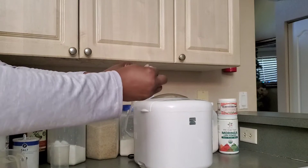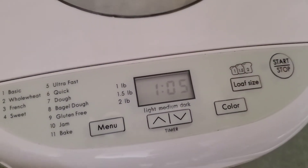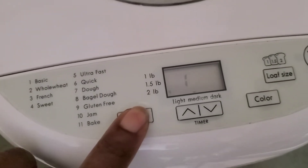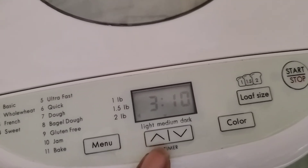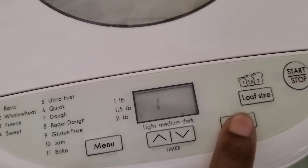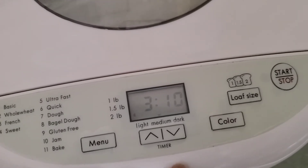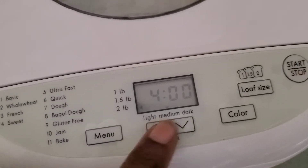Now I'm going to put this inside the Kenmore bake machine — it's brand new. I'm going to set the menu to one because I'm doing basic bread. I have about a pound and a half of bread in here, and I want the color to be medium. Then I need my timer — I'm putting this to four hours and then I'll press start.